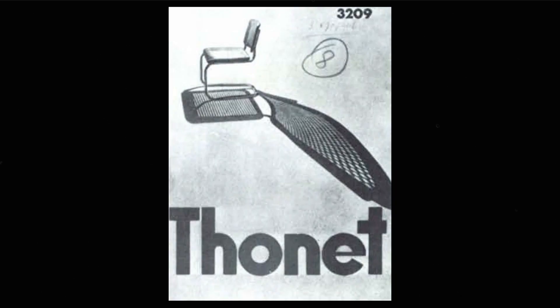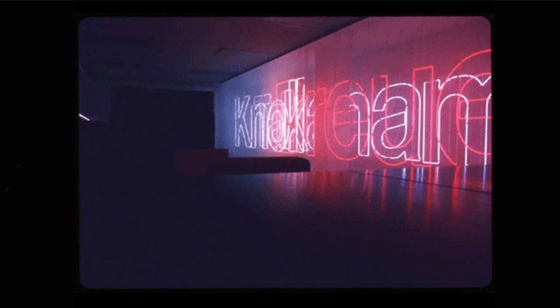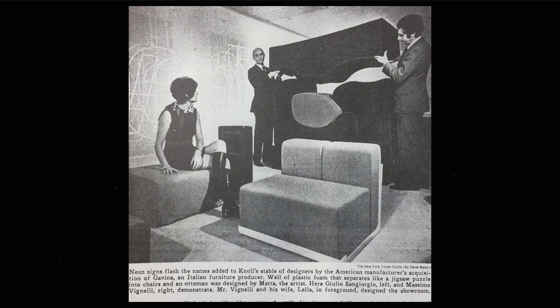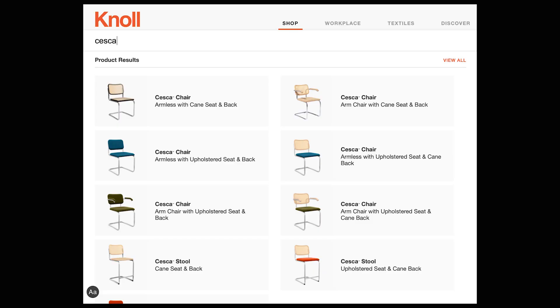The Cesca chair was manufactured by Michael Thonet, but then in the early 1960s the modern Italian furniture manufacturer Gavina Group acquired the rights to the design. You might have noticed I'm saying Cesca and not Sesca — this is because Dino Gavina, the company's founder and owner, decided to rename the chair from B32 to the Cesca after Breuer's daughter Francesca. Then in 1968, the Knoll Group acquired the Gavina Group when they went bankrupt, and brought the designs of Breuer to the forefront of popular taste. They continued to manufacture the Cesca chair today.